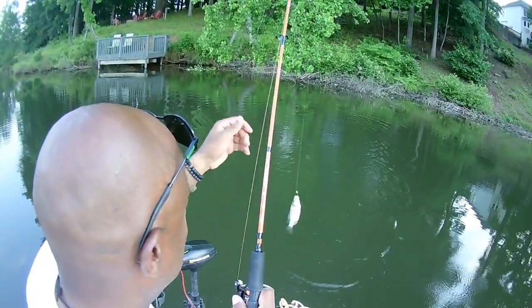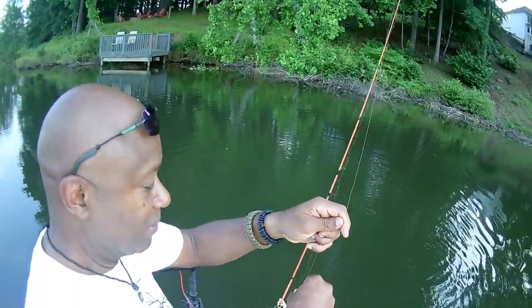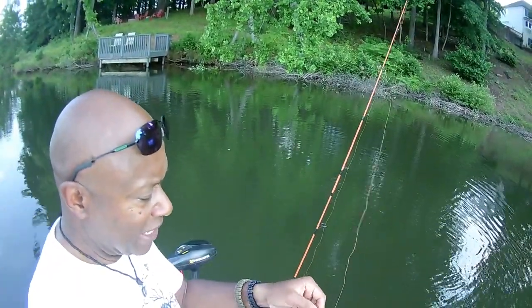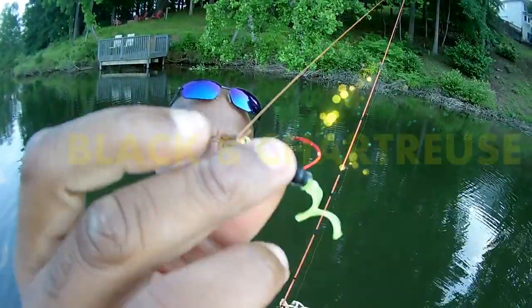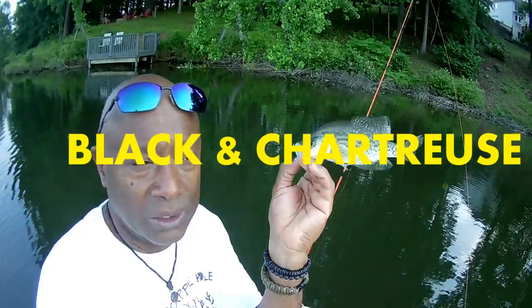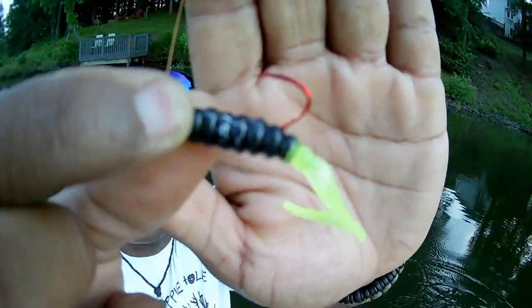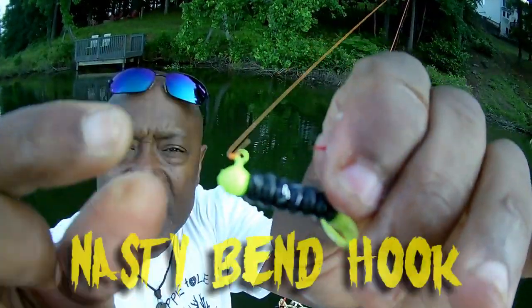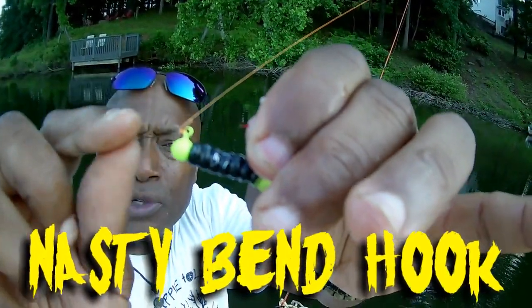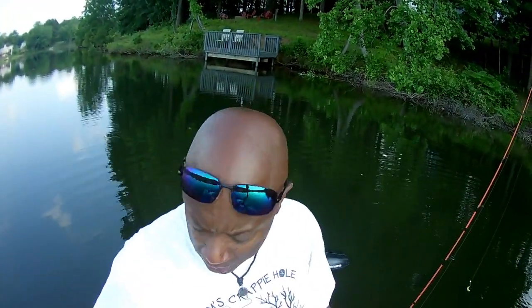Perfect eating size crappie — and as I mentioned, we're going to be doing Fish Fry Friday coming soon. That's that black and chartreuse with that hologram flake — nobody has that hologram flake in a black and chartreuse except Cam's. That's the nasty bend hook with that chartreuse powder coated head.